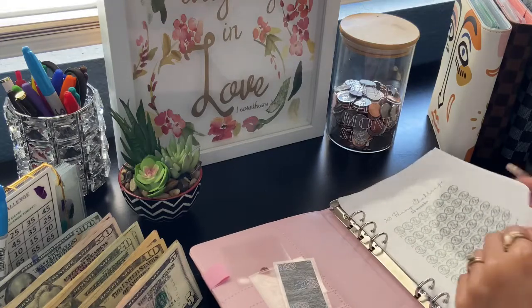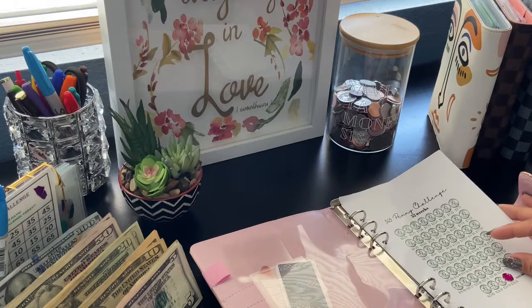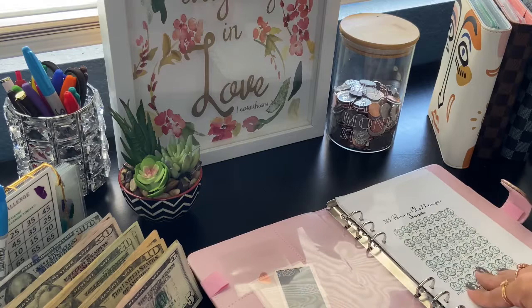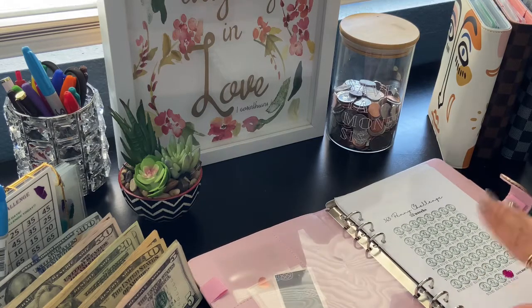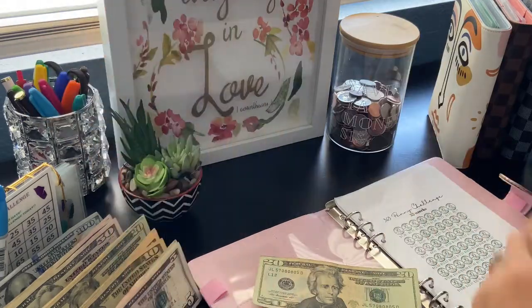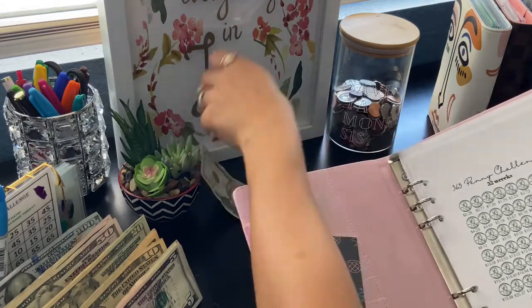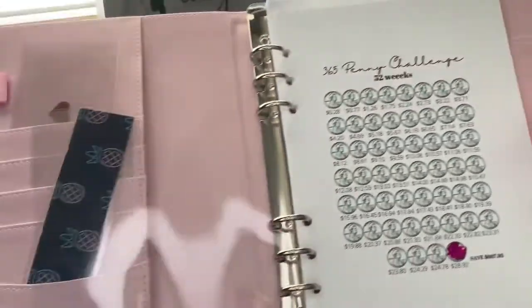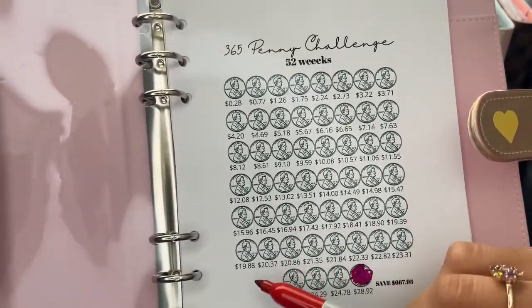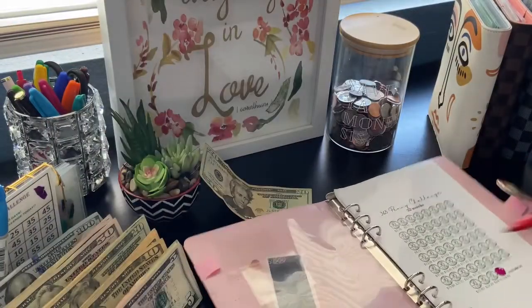So let's start off with my penny challenge. In my penny challenge I'm going to be putting in $20. I'm gonna color this in first — so that's $20. I'm rounding, as you can see there's change, but what I'm doing is rounding to the nearest dollar. I'm gonna be coloring in this one — so $19.88.